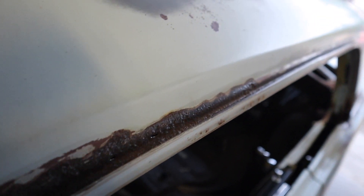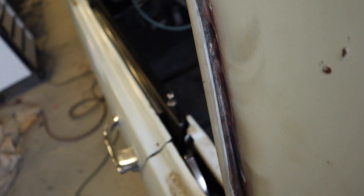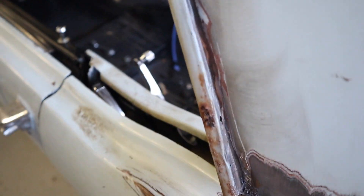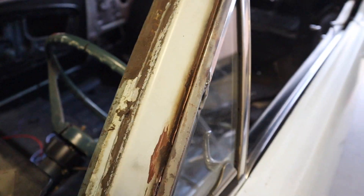I've seen on Joe Daddy's Garage that he cut the drip rail piece off of a donor car and put a new one on, because it is welded up under the roof. I'm not really sure what I'm going to do — as you can see there's a lot of rust and a lot of pitting, so I'll take any suggestions on that.